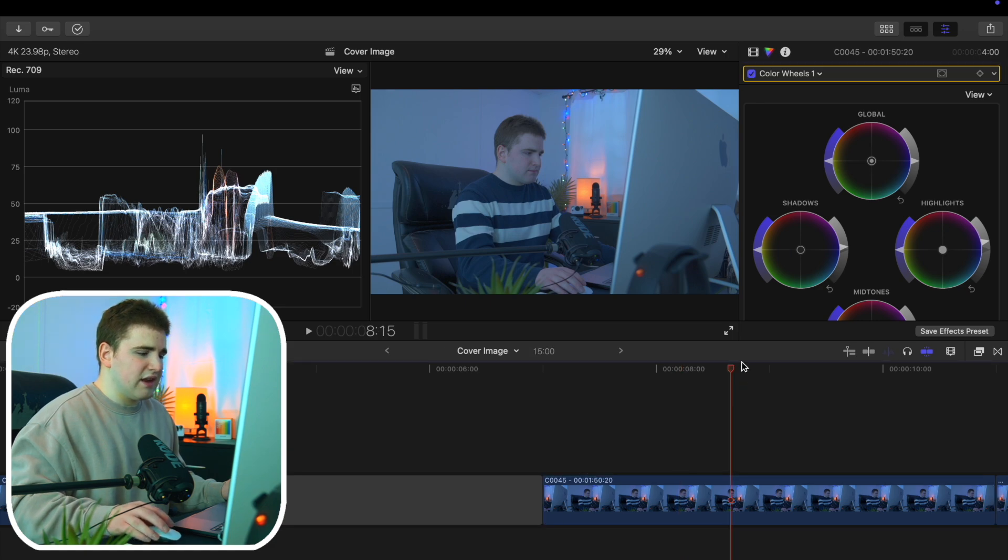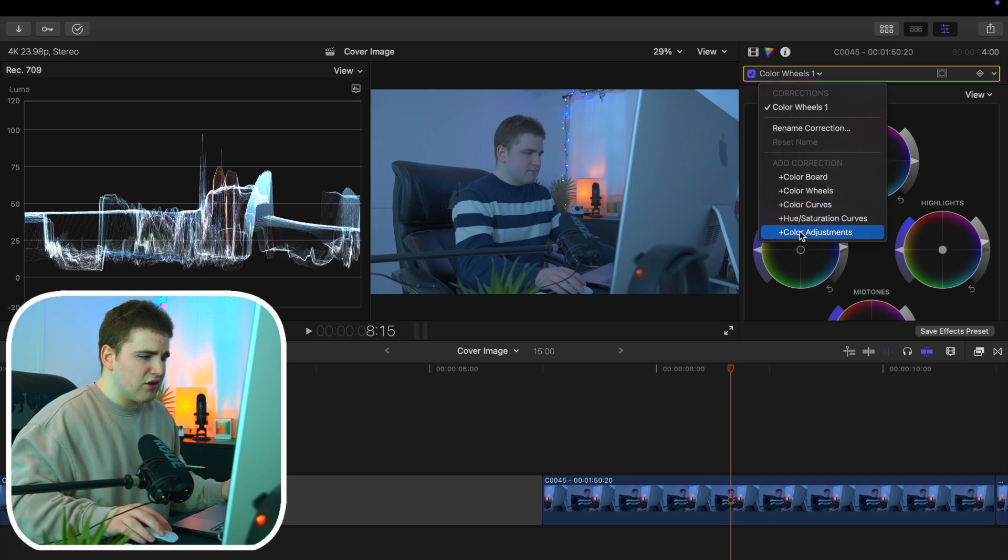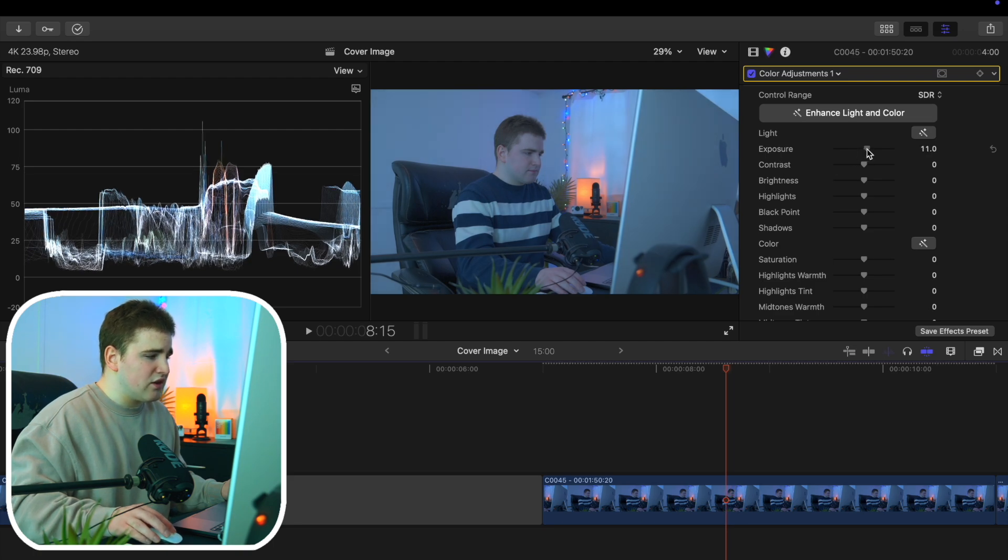Once I have that base applied, I want to apply a color adjustments layer — click here and then add color adjustments. This is where I'm going to take it more seriously and really fine-tune everything. The exposure is pretty low so we're going to crank it up, but we don't want to go above 100, so right here is probably fine.